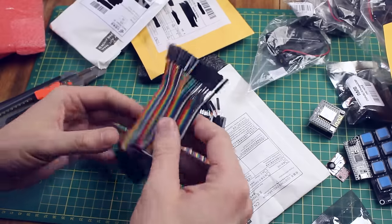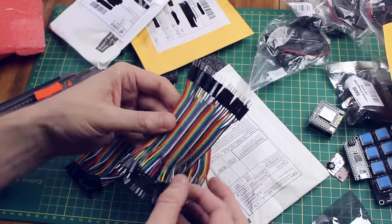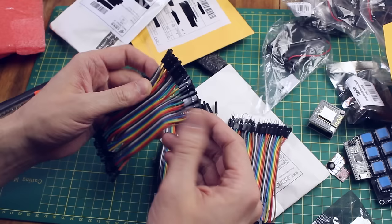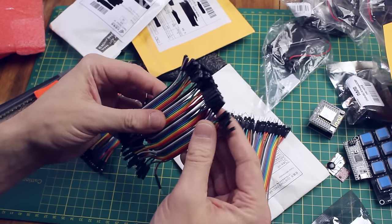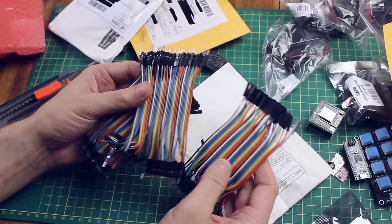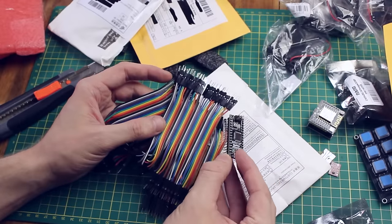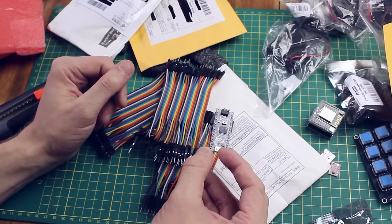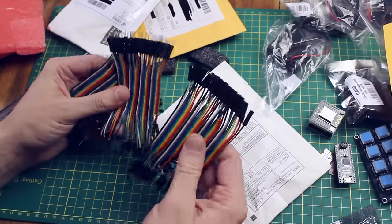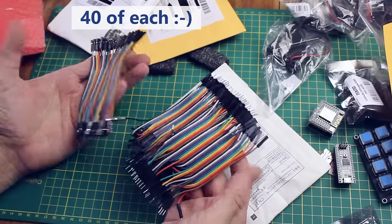I bought a bunch of these — they're DuPont jumper wires with male-to-female, female-to-female, and male-to-male connectors, and I was running out of these pretty quickly. When you're using Nanos and connecting them to things like NRF24L01 modules, you end up using a lot of these. There should be 120 in total — 60 of each type. It doesn't really look like that, but hopefully that's the case.